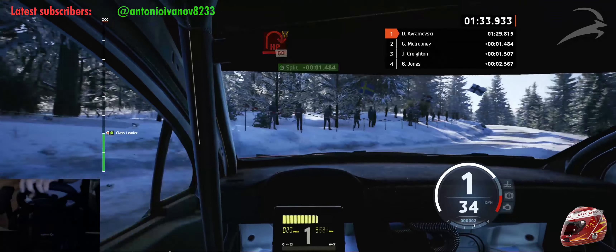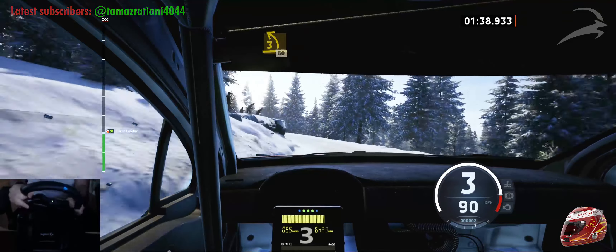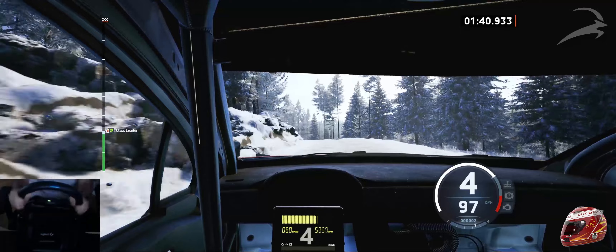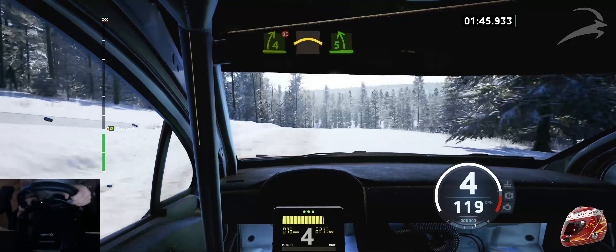60, widens. Late 3 left, opens, long, 80. 4 right, don't cut, opens. Into right of the crest, into 5 left, opens, long.